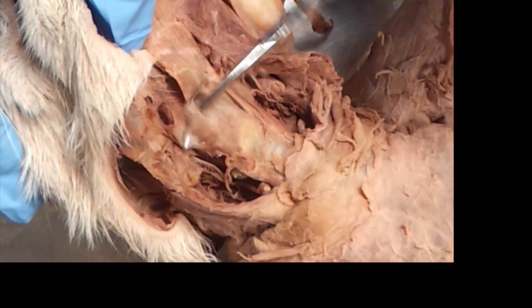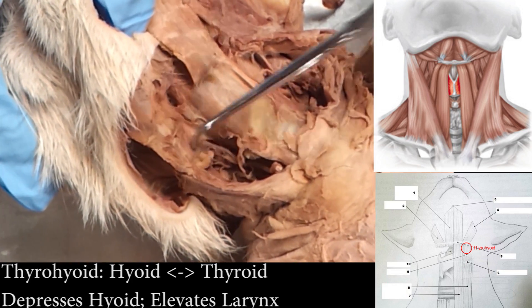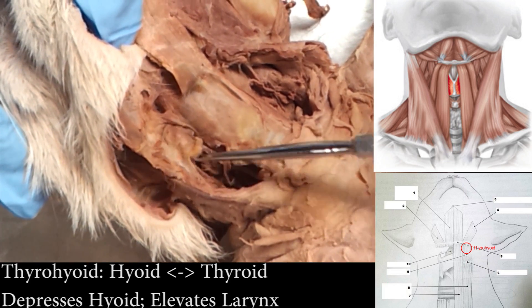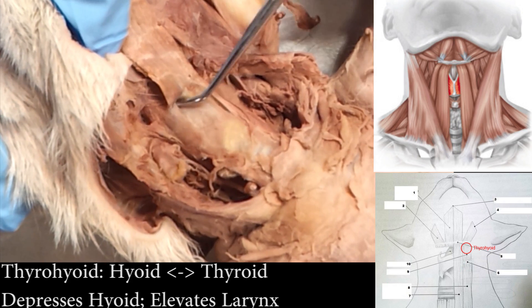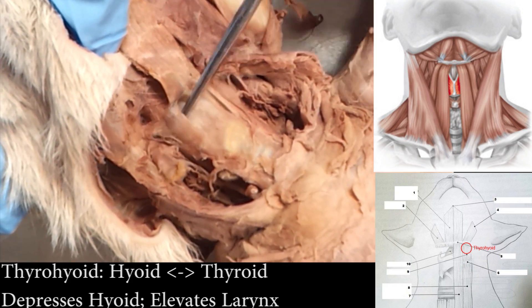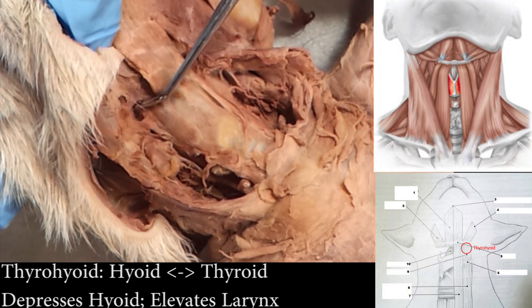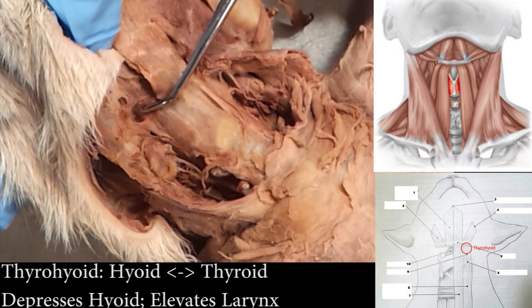And then this is the thyrohyoid. Here's my thyroid — I'm tapping it. It's a gland. The thyrohyoid goes from the little pad up to the hyoid bone. So it got its name, thyrohyoid, because it's right beside the thyroid and it stops at the hyoid.